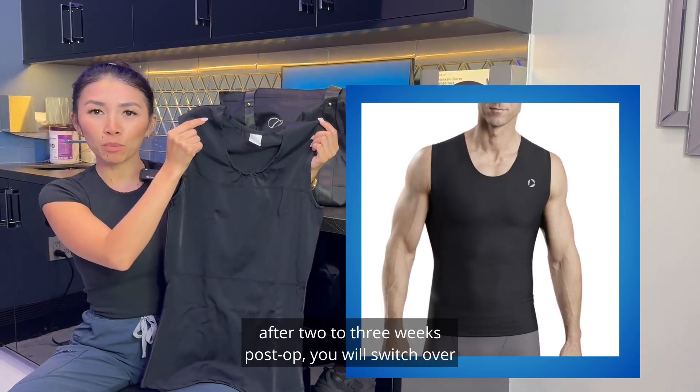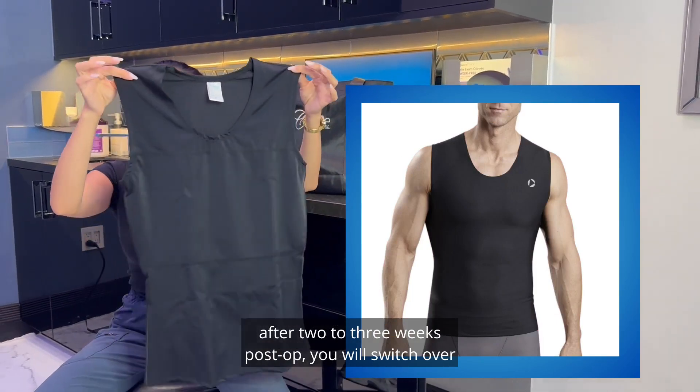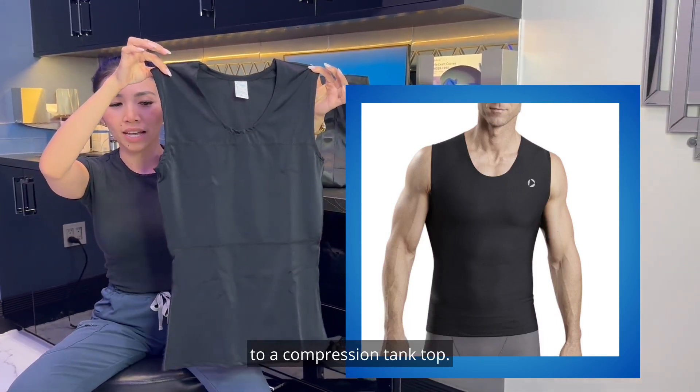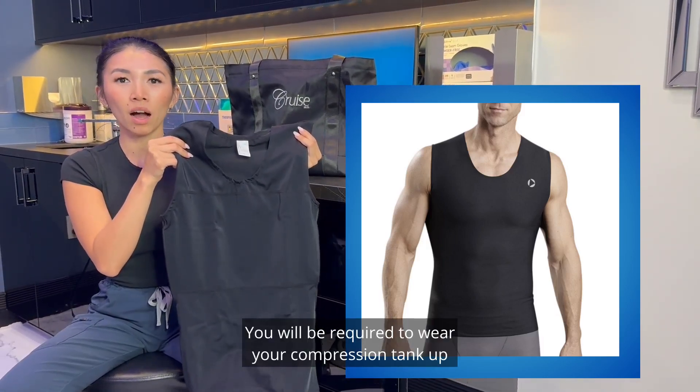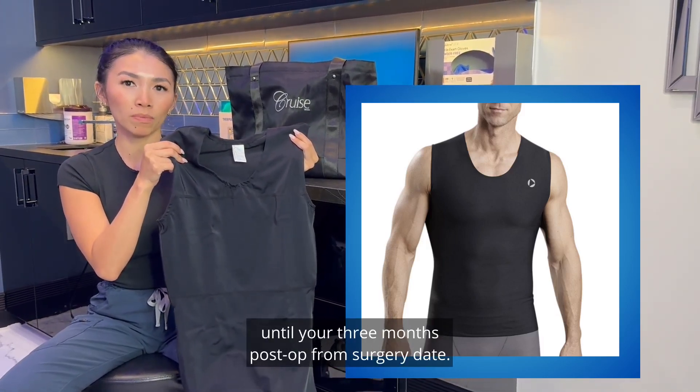After two to three weeks post-op, you will switch over to a compression tank top. You will be required to wear your compression tank up until your three months post-op from surgery date.